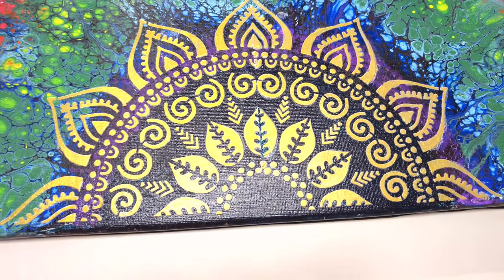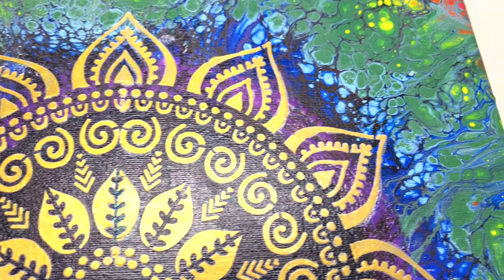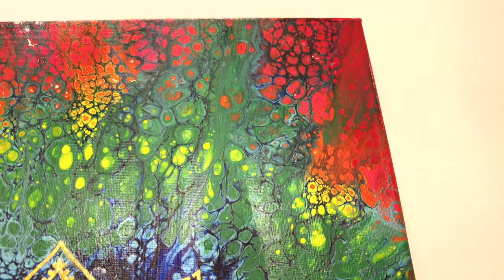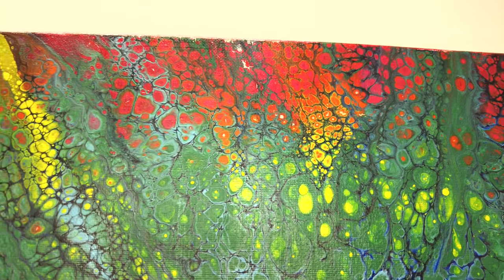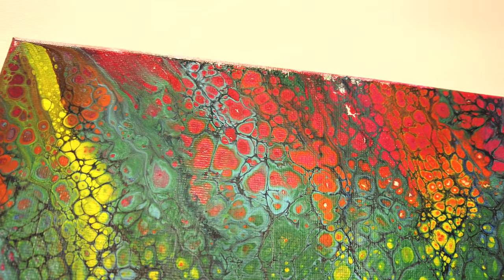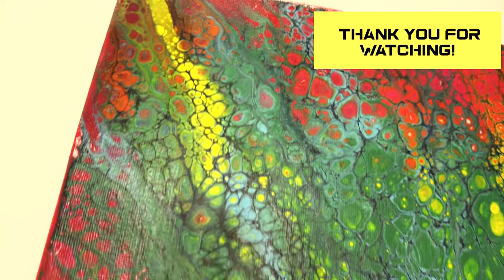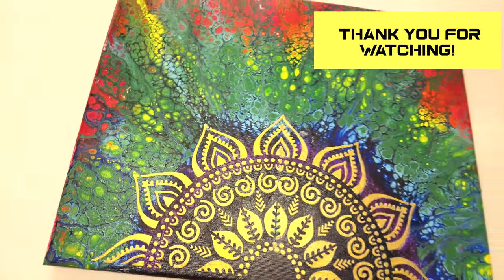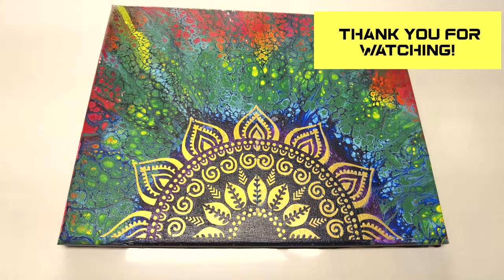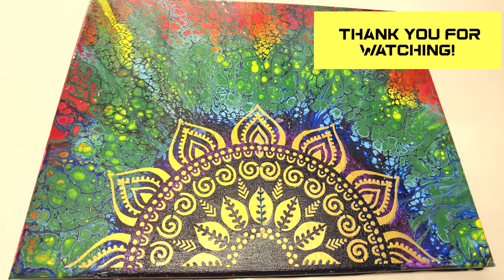Here's the final piece — it's completely dried now. I think the stencil looks really good, and the transition of blue, green, yellow, and red is also looking good, and all these cells — I really like this. I think it's perfect for spring. This is the complete view — let me know what you think. Thank you very much for watching and I'll see you next video, bye bye!